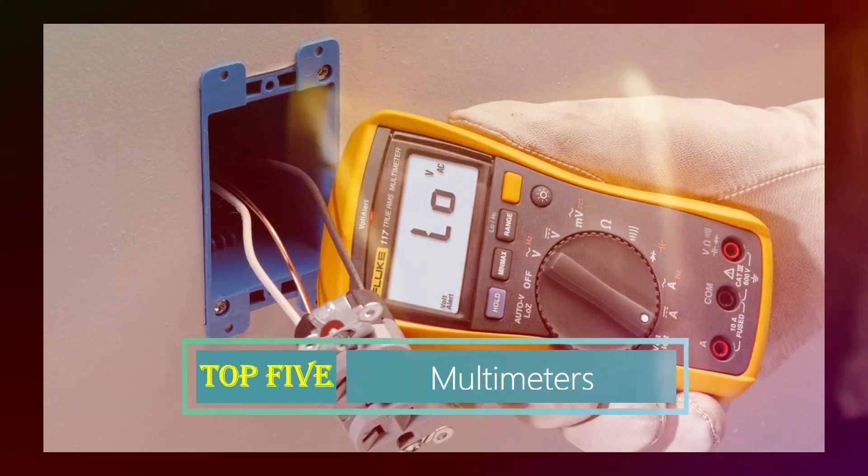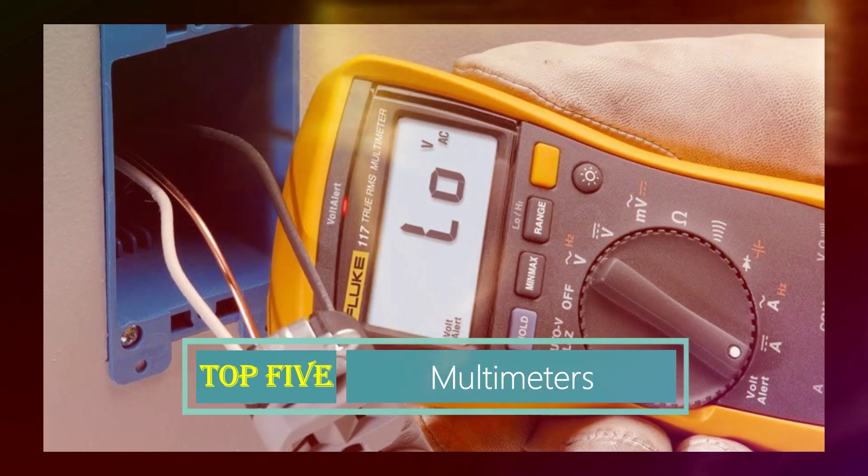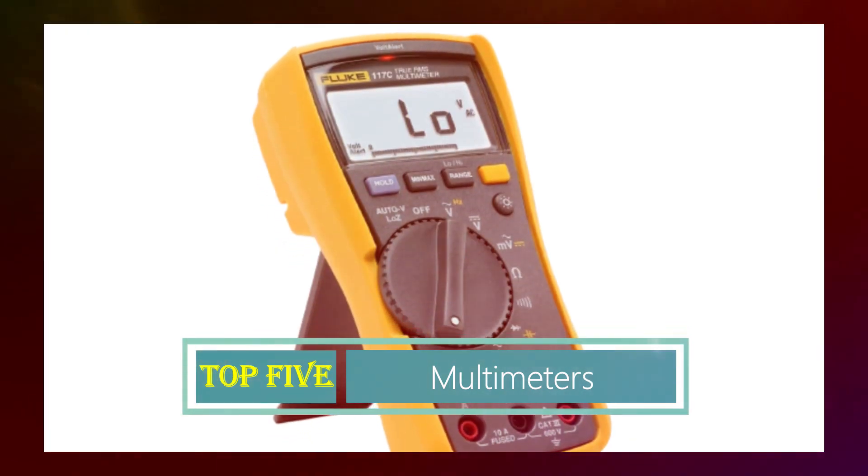Hello everyone, welcome to our YouTube channel. Today's the top 5 multimeters on the market, where we specialize in providing honest and in-depth reviews. We test and evaluate them all to help you make informed decisions.